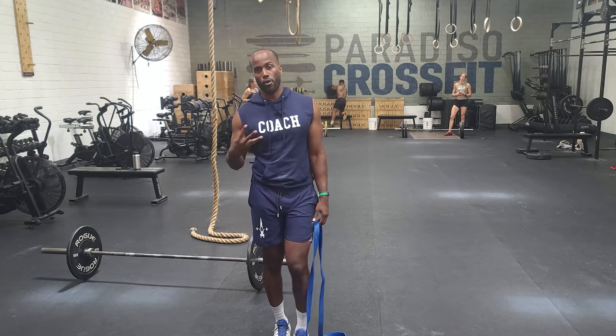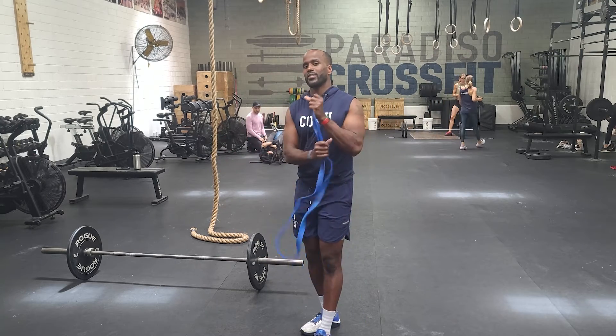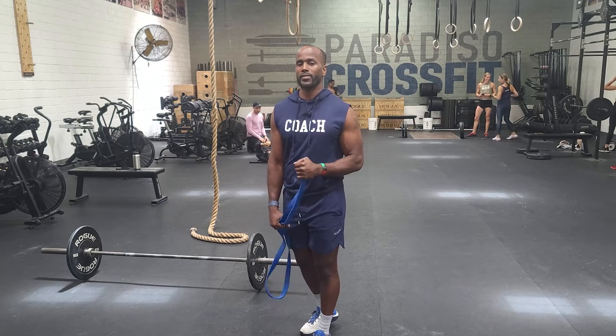Once you get to 10, you'll rest the remainder of those three minutes. And you guys are going to rest and repeat that four more times. Every three minutes for five rounds: five sumo deadlifts, 10 banded good mornings. Control down, explode out of it. Have fun, go get it.